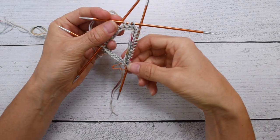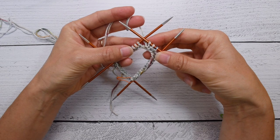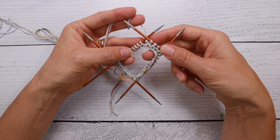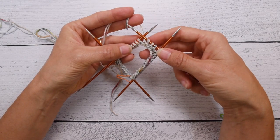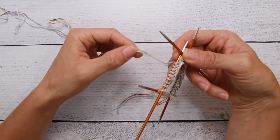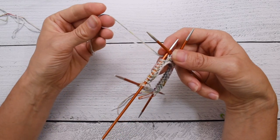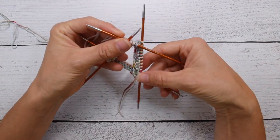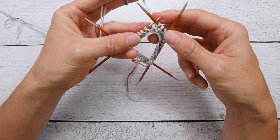Hello and welcome to another tutorial from Imagine Landscapes. This is the first tutorial for the Nice to Gnome gnome. For those of you watching as a mystery knit-along and not knowing what it's going to look like in the end, welcome to the excitement — this is super fun! I hope that finding out we're going to be holding the yarns held double was a good first surprise.